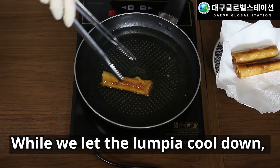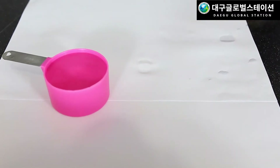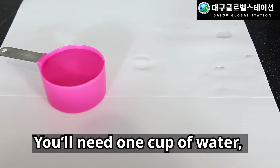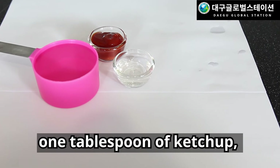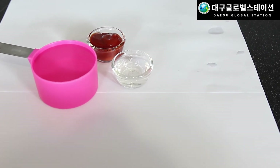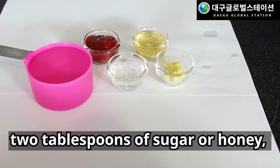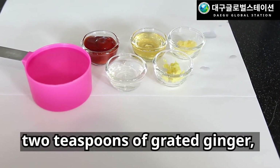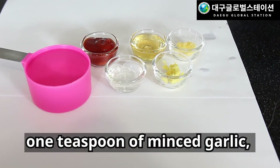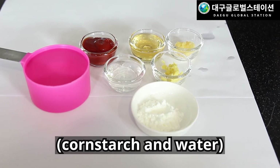While we let the lumpia cool down, let's make a quick dipping sauce. You'll need one cup of water, two tablespoons of vinegar, one tablespoon of ketchup, two tablespoons of sugar or honey, two teaspoons of grated ginger, one teaspoon of minced garlic, and two teaspoons of slurry — cornstarch and water.